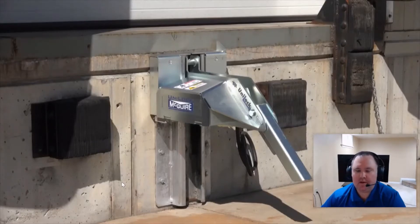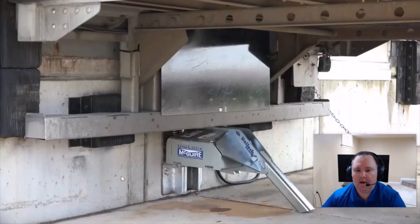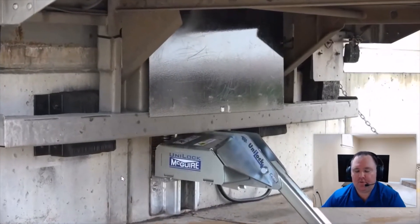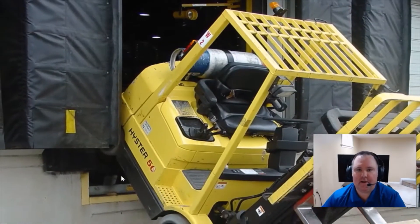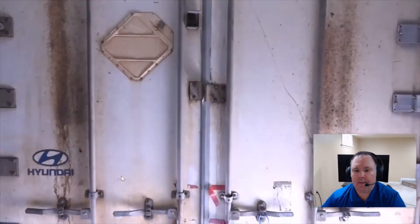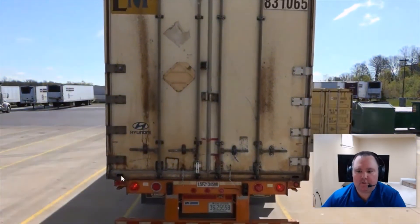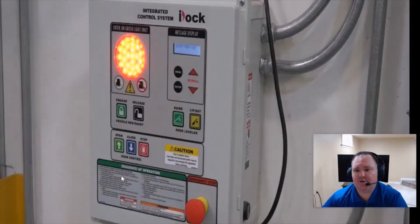The first thing you want to think about is does it have the features of auto re-engage and auto store. Auto re-engage helps ensure that you've always got a safe engagement situation. If anything tries to interfere with the safe engagement — the hook engaged with the trailer's rear impact guard — IDOC controls on McGuire TPR and unilock restraints will recognize that something is trying to stop that safe engagement or separate the hook from the rig, and it will automatically refire and re-engage the hook.